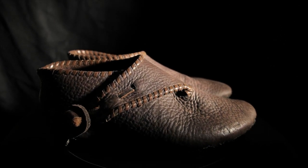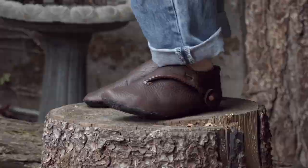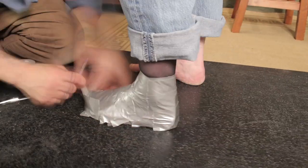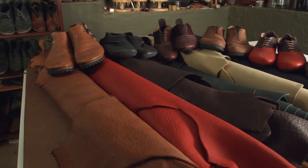I first started making these when I was traveling to medieval reenactments around the western United States. They're the most comfortable pair of shoes I've ever worn, ever owned. They start off the shape of your foot and just really adapt to the shape of your foot. They're very flexible, very lightweight, but incredibly tough, made out of eight, nine ounce bull hide.